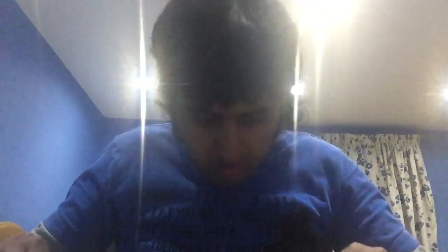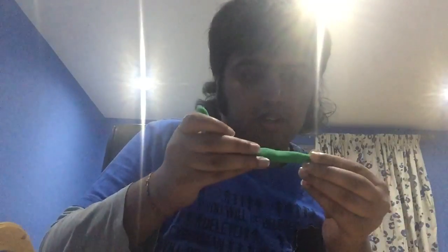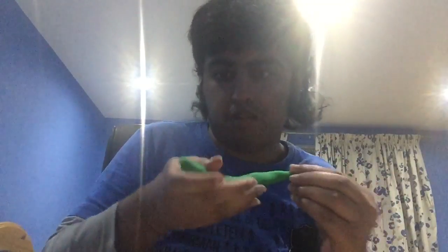Now it will look something like this, and all you've got to do is roll it into a spiral to create the snail's shell. Now that you have the snail's body, pinch one end to create the tail.